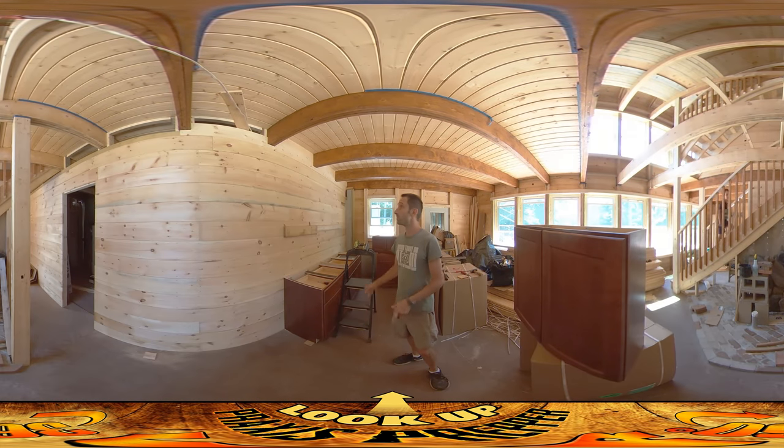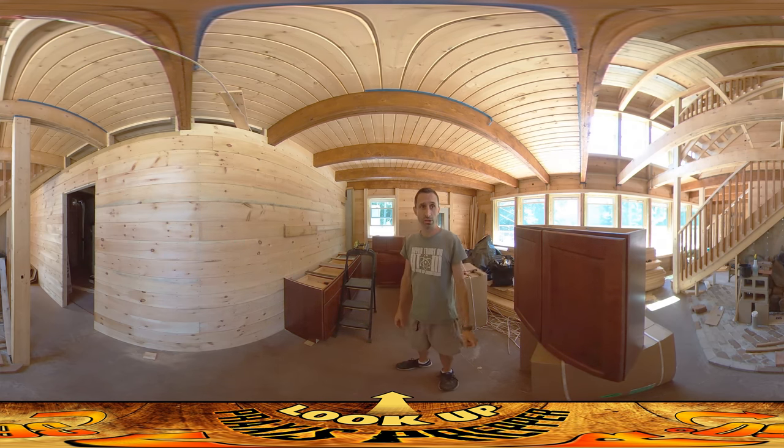Hey everybody, this is Praxis and today I'm going to be putting these upper cabinets up on the wall over here. But before we do that I want to direct your attention behind you to the stone wall behind the wood stove.